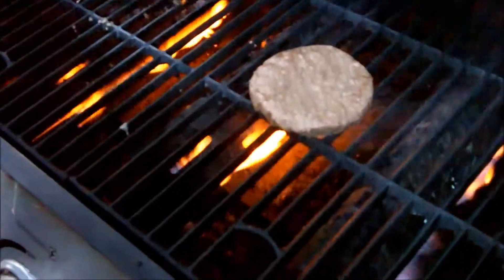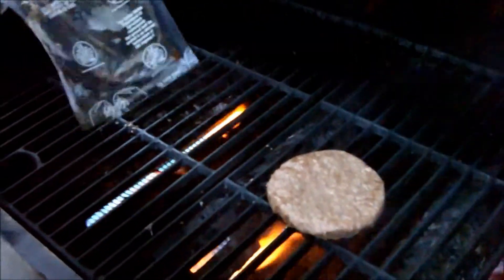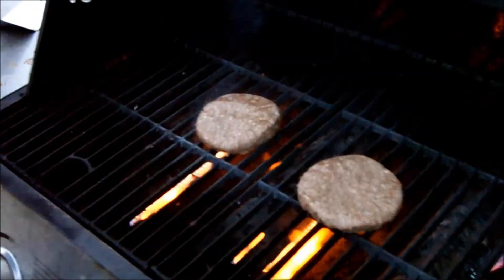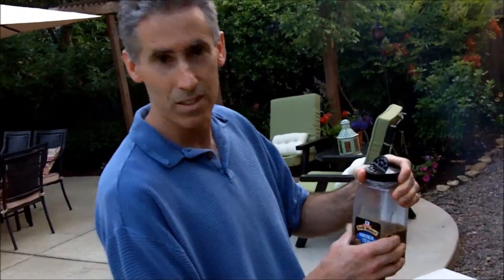What's nice about these packages is that you can just take the burgers right out of the plastic and slap them on there. I think I'll add a little bit of Montreal Steak Seasoning. This is going to be good.